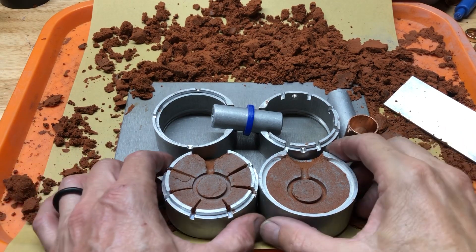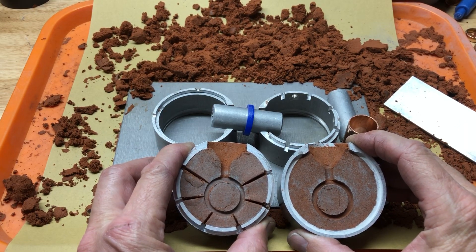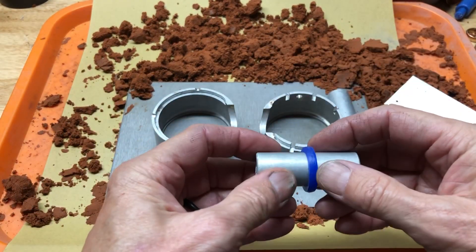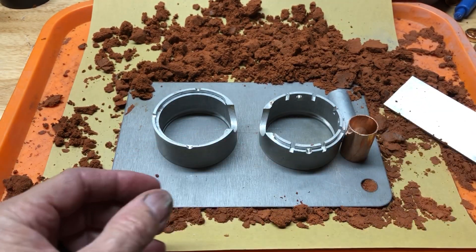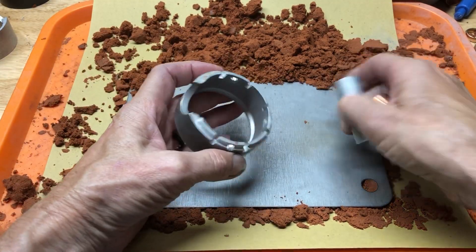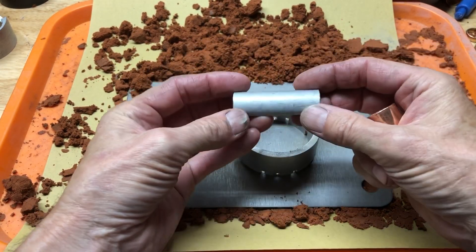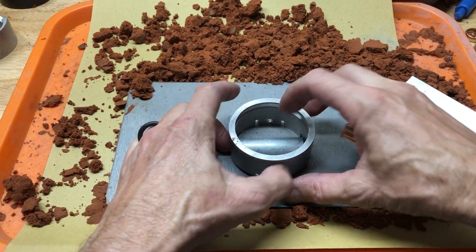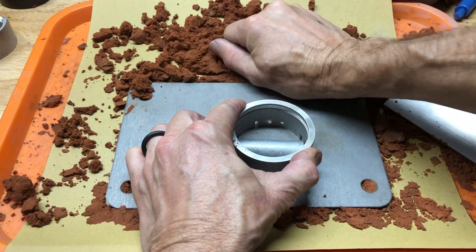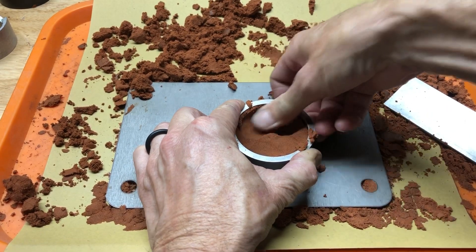I just showed you how to set it up for a side pour flask, now I'm going to show you another way. We have the wax band that we carved yesterday — we're going to set that aside. We're going to grab the same side of the flask, put it down, slide the half-round in like so. I like to hold it with my finger. Now we're going to pack this in really good.